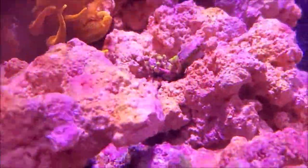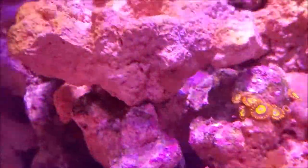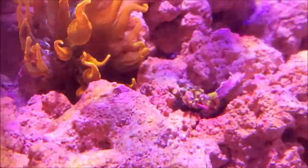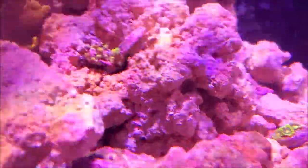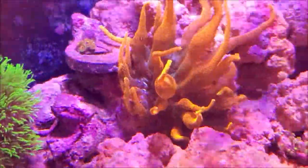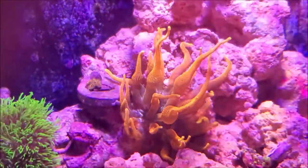Got a couple little Zoas in here, all happy. All right, there we go — all happy. Let's go.